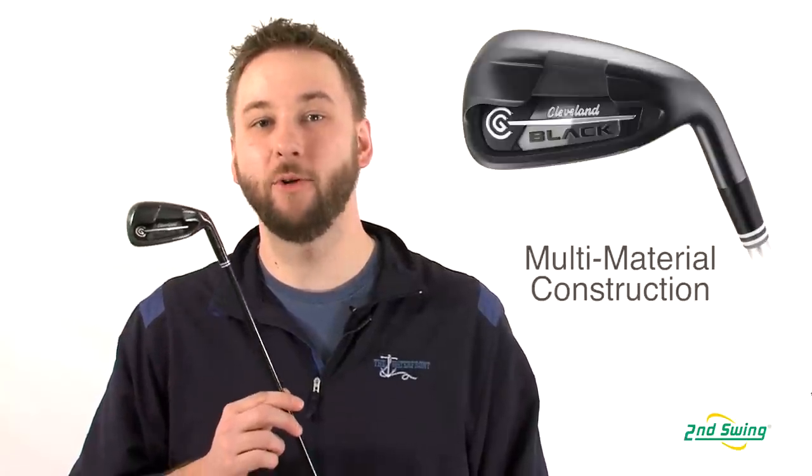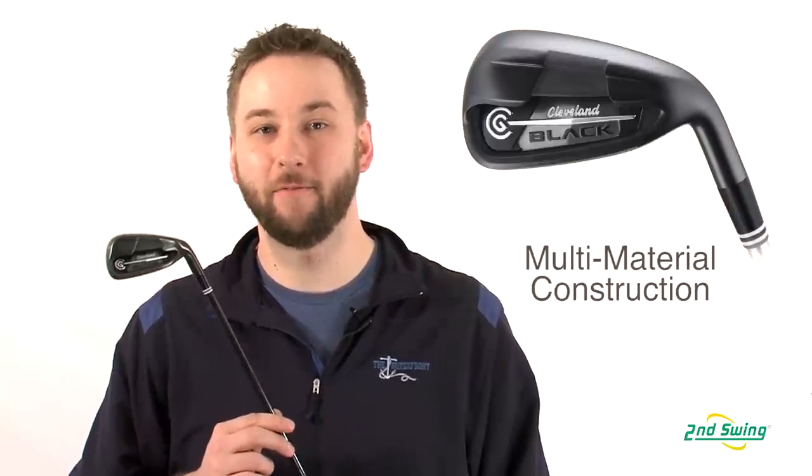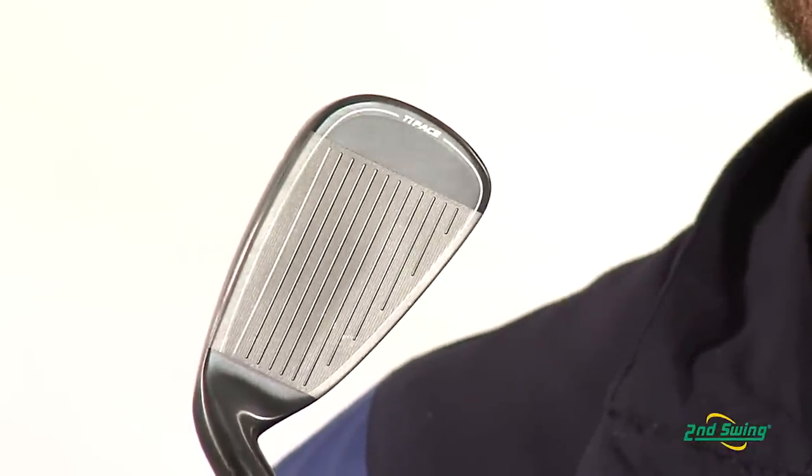Hi, I'm Pete Carl from Second Swing Golf, and today we're taking an in-depth look at the technology behind the new Cleveland CG Black Irons. Cleveland uses a multi-material construction in their head design that features a titanium clubface, which helps give you increased ball speed for optimum distance.